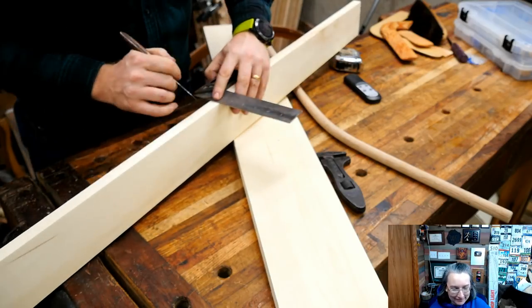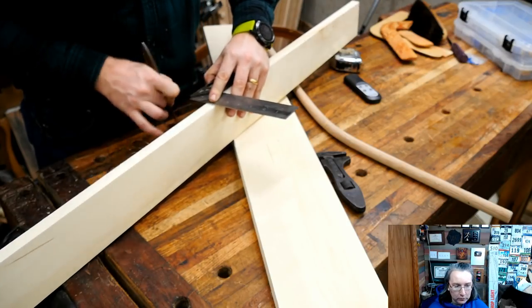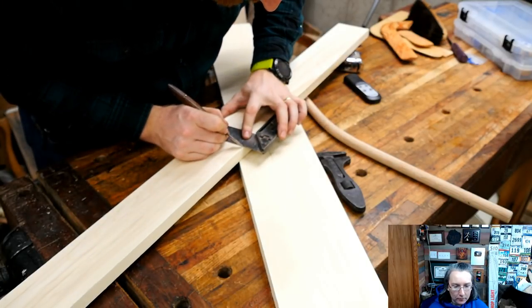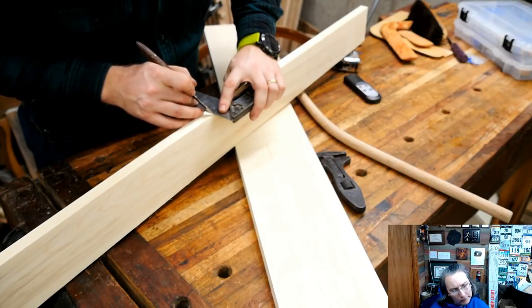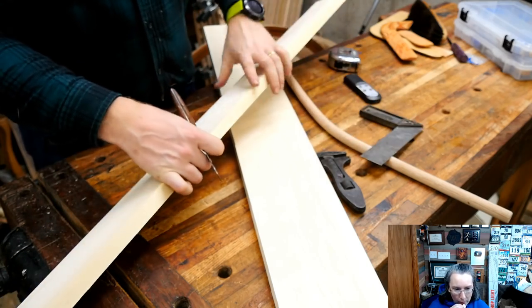As to wood choices, it really doesn't matter. Alder is easier to work with but it's not going to last quite as long — it dings and dents, but it's a tool designed to be carried around. Oak is a good one. Maple is a good one. Cherry, walnut if you want to get special. You could make it out of different woods.